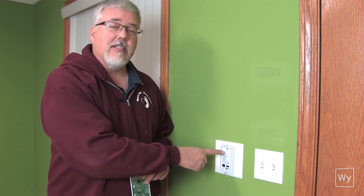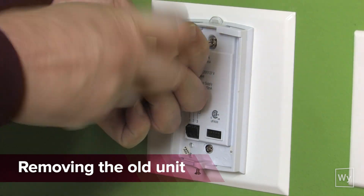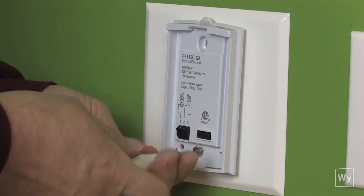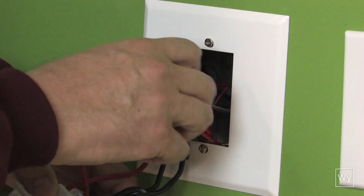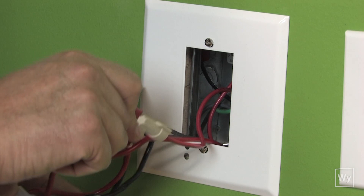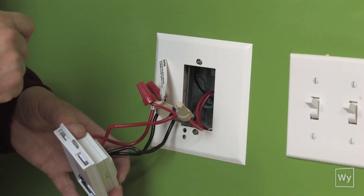The next step is to take this base out and mark the location of the wires, because we're going to transfer the wires from this unit to the brand new unit that you just received. We're going to disconnect these connections and then get them ready for the new one.